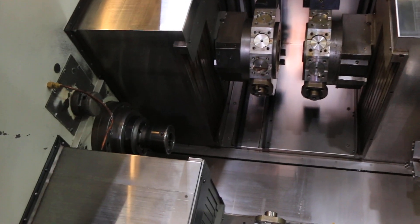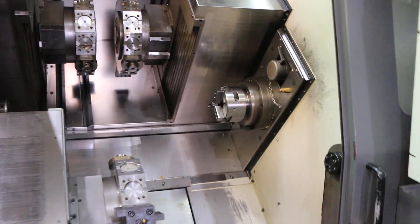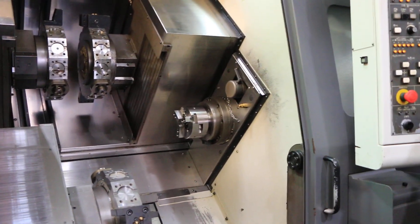C-axis on the left spindle. And the right spindle C-axis.